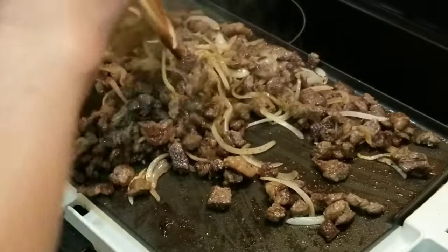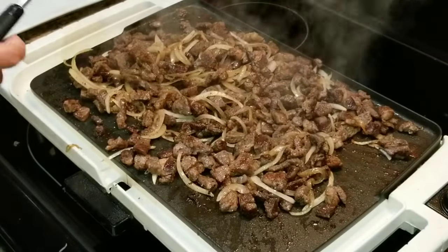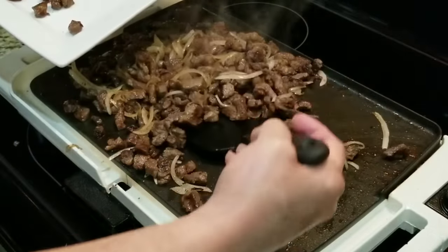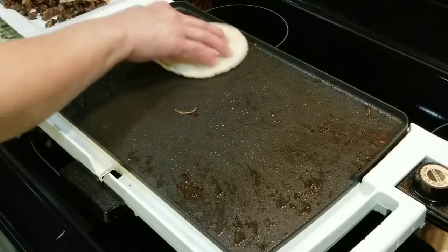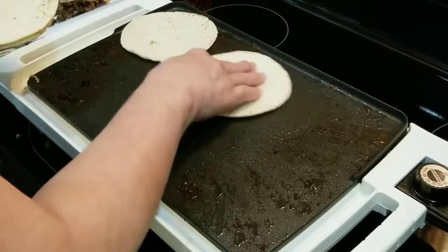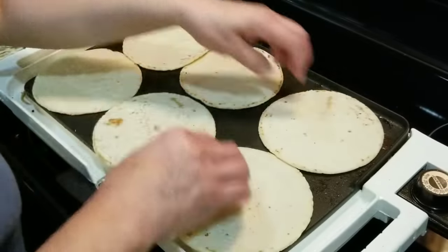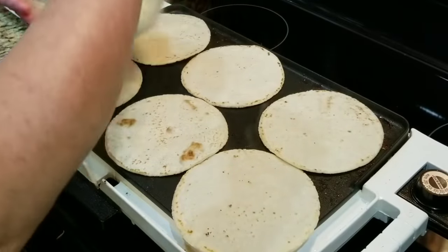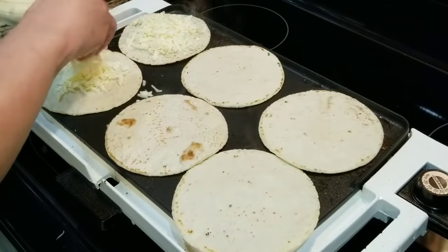My meat and onions are ready. Now I'm going to remove them to a plate. I've got my tortillas right here, and I'm going to put them on my griddle and clean up all this grease with my tortillas — this is what's going to give them that fantastic flavor. Now I've got some freshly grated Monterey Jack cheese, and I'm going to put my cheese on and it's going to melt beautifully.